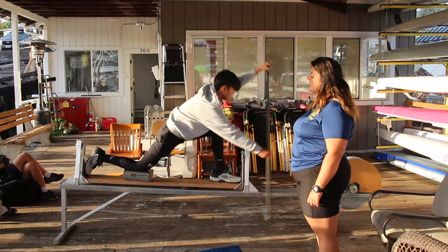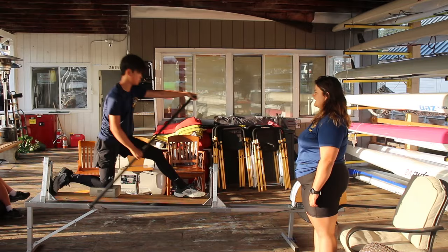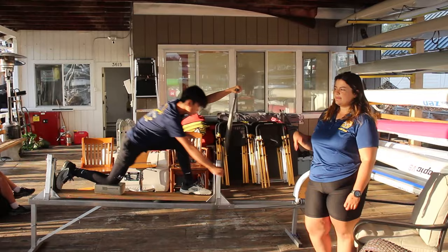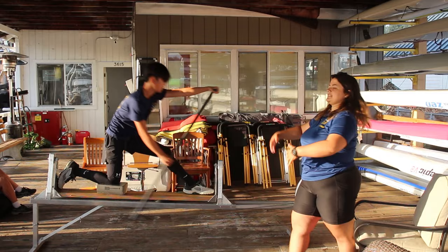He might be pulling back before he's fully buried just a little bit. When we talk about armpit to knee, I need Thomas to go even lower than getting that armpit to knee. So there's a fall that happens from the setup to the catch, where the catch actually has to catch you. Some of you treat the catch as a little catch, but it should feel like you're falling over and the catch quite literally catches you, and you have to press up from there.